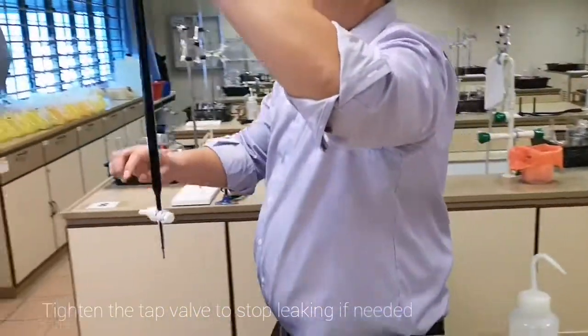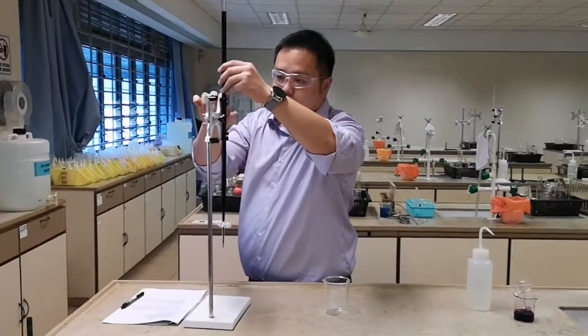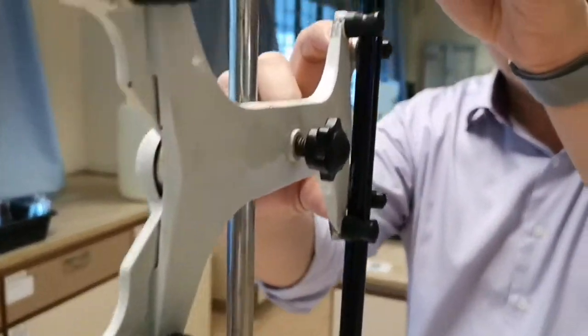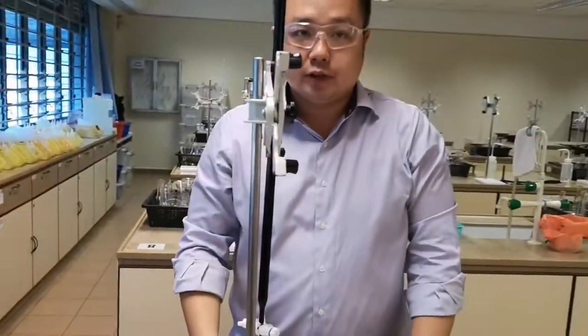You can then clamp the burette properly on the retort stand. Ensure that the burette rests properly on the two grooves of the clamp, and you're ready to use the burette for titration.